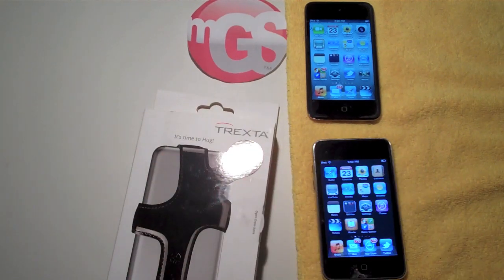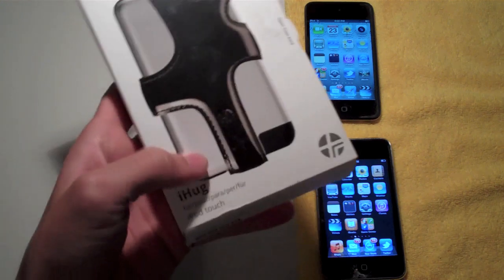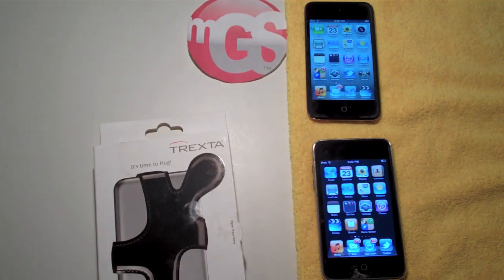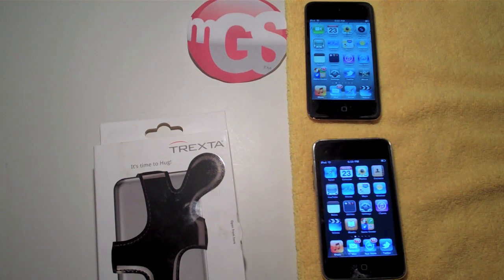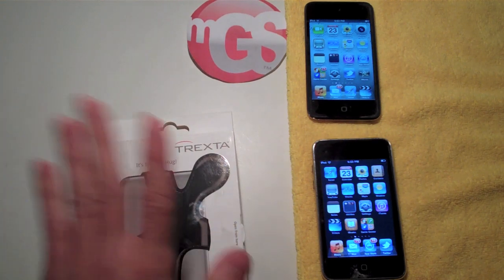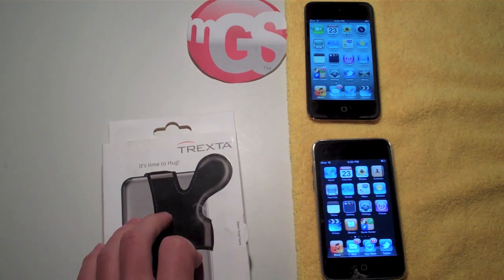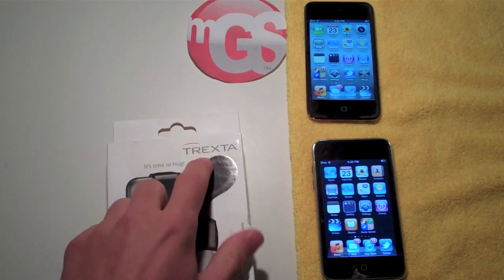Let's get into this review of the Trexta iHug from MyGearStore.com. Just to give you guys a little bit of background, Trexta probably has some of the highest quality leather cases out there for your products. They have some really, really high quality leather cases that I think you guys will really enjoy. So if you don't like this one, definitely go check out some of their other products.